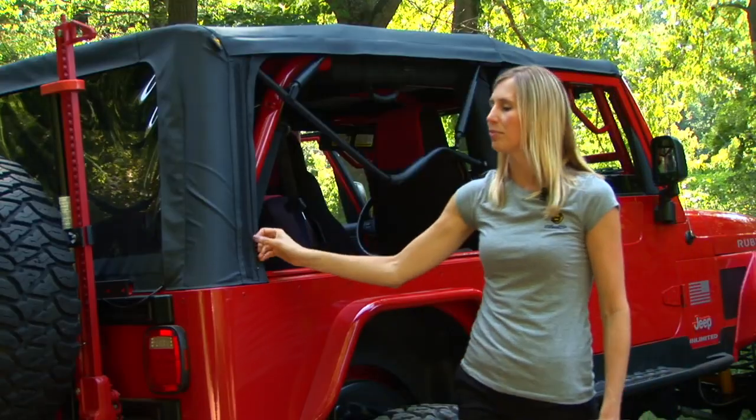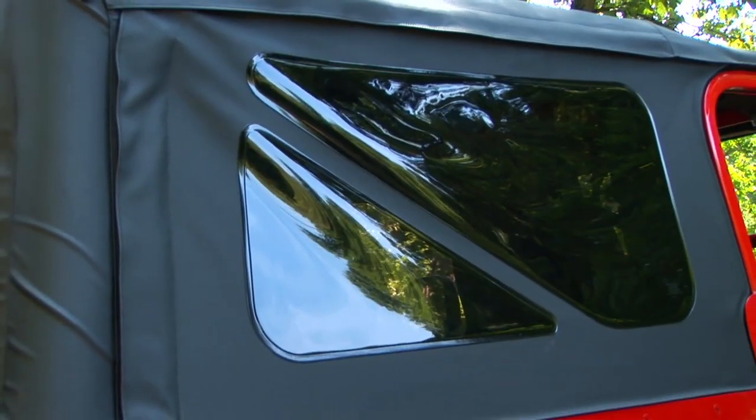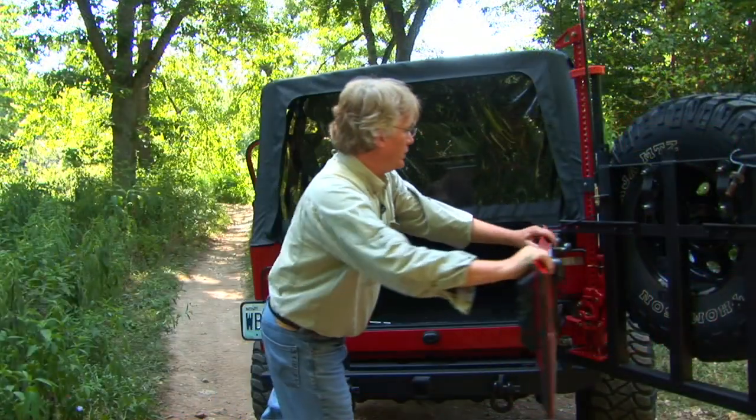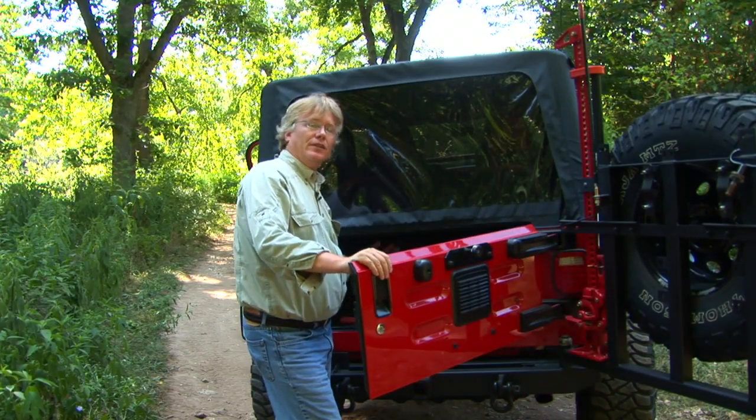We use really heavy duty zippers on our Replace-a-Tops so that you can quickly and easily zip out your windows and zip them right back in, and you can even replace the windows if you need. And remember, you are going to reuse your tailgate bar as well, so you can still access the rear of your Jeep without having to undo the rear window.